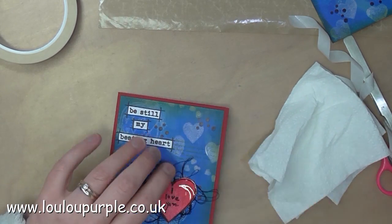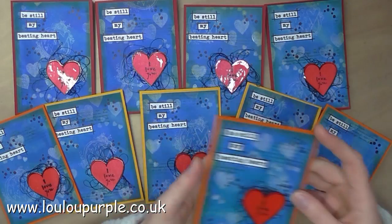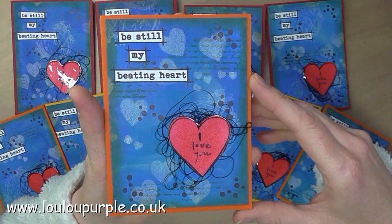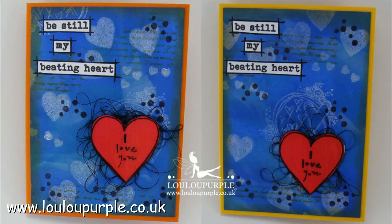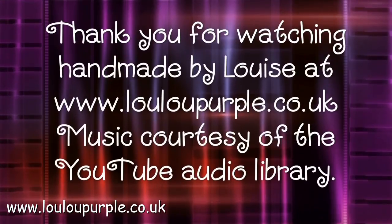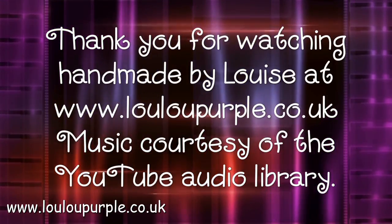And that is this card all finished. I did batch-make these cards and they are available to buy on my website — I will leave a link in the description box below. If you would like to buy any of the products I have used in this video, they will be listed on my website blog post, also linked in the description below. I hope you have enjoyed watching this video. If you have, please give me a thumbs up or leave me a comment, and don't forget to subscribe to my YouTube channel. Links to my website, Facebook, and more will be in the description box below. Thanks again for watching and I hope you got inspired.